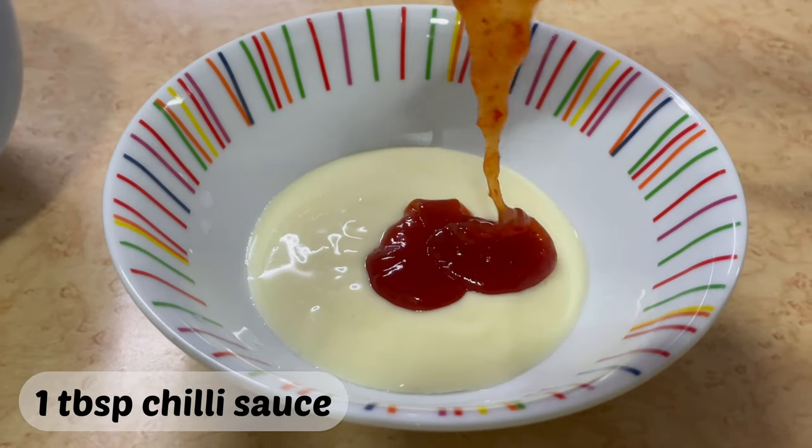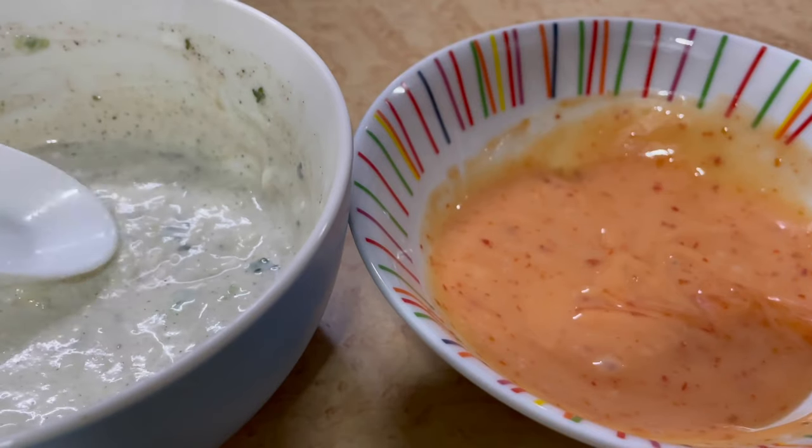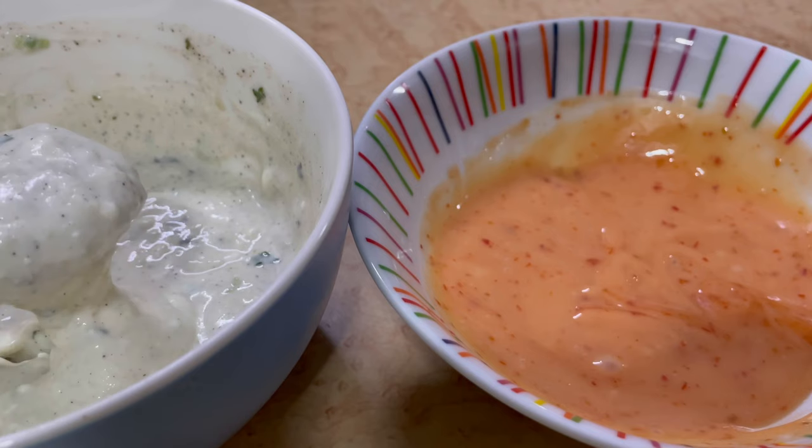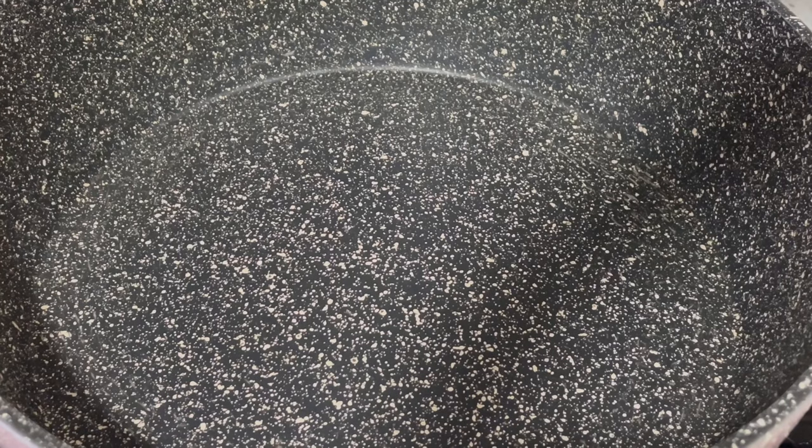Utangizia na kijuki moja kikubwa cha chili sauce. Na utachanganya vizuri kama hivu na utaweka pembeni. Na hizi sauce itatumia kwenye shawarma zetu.